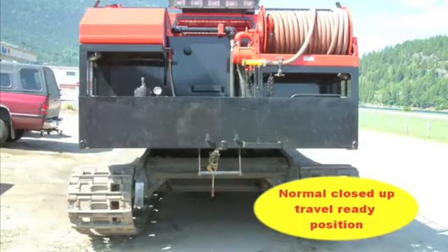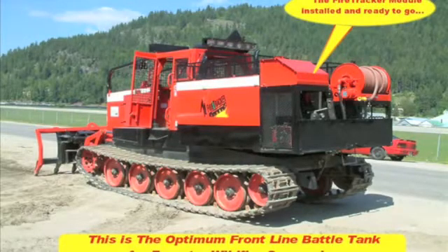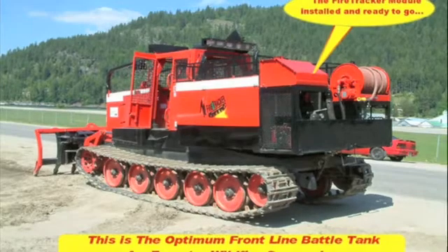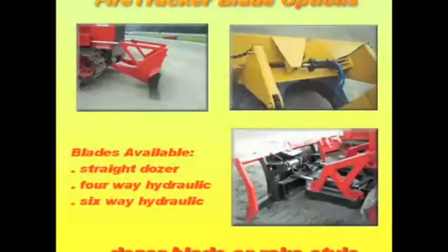This shows the rear cover closed up and the vehicle ready for travel and field use. This view shows the Fire Tracker module installed on the 2100 tractor and ready to go to work. Blades are the last major component on the Fire Tracker vehicle. We have three choices: first, the straight dozer blade; second, the four-way side-to-side hydraulic tilt blade; and third, the six-way hydraulic tilt angle blade. Each of these blades is available either in rake style or dozer style.